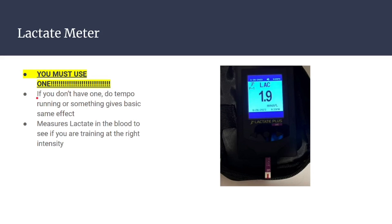If you don't want to get a lactate meter, you can't do threshold training. I've tried to tell people they can do it without one, but honestly you can't. Without a lactate meter it's just really, really difficult. It measures the lactate in your blood to confirm you're training at the right intensity.